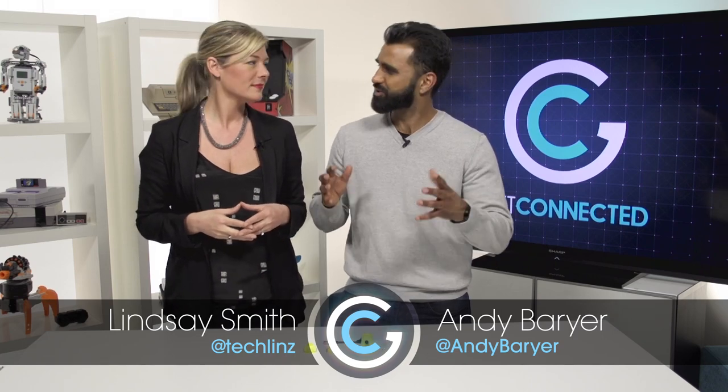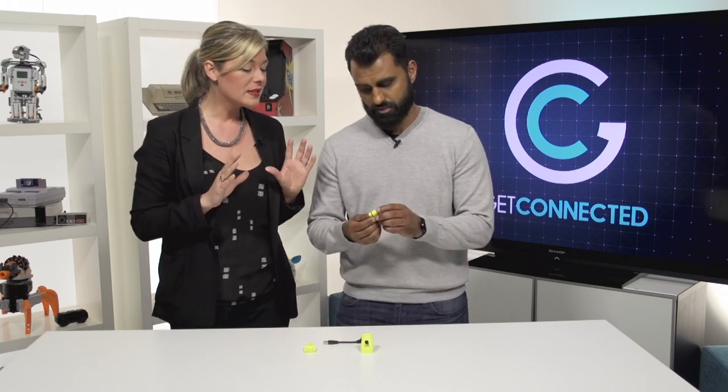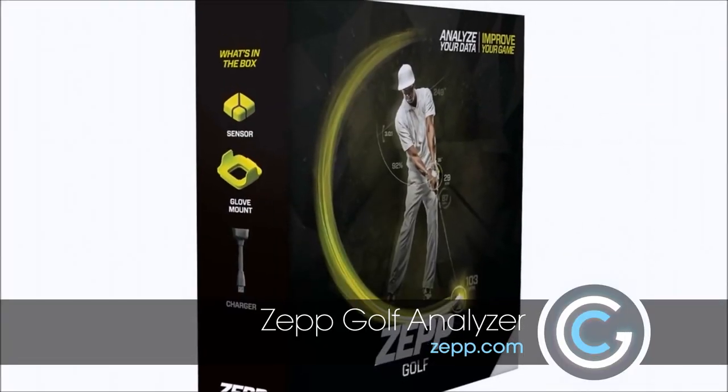Over the last couple years we've seen a lot of different wearable tech hit the market, but it's really consumer tech. So let's do something a little different and look at wearable sport tech to help you become a better golfer. Today we have the Zepp, and it's a motion sensor that attaches to the back of your golf glove.